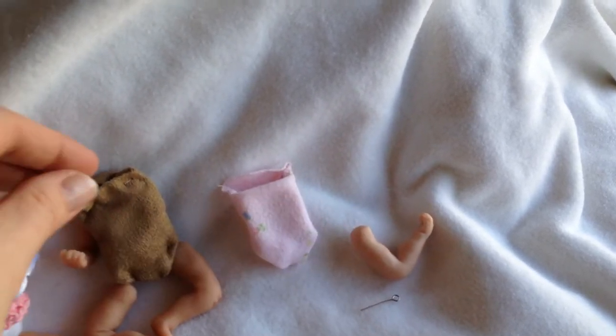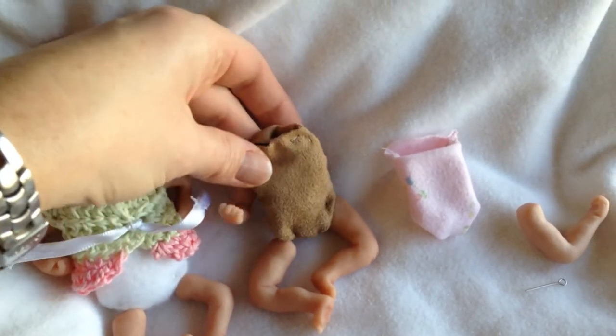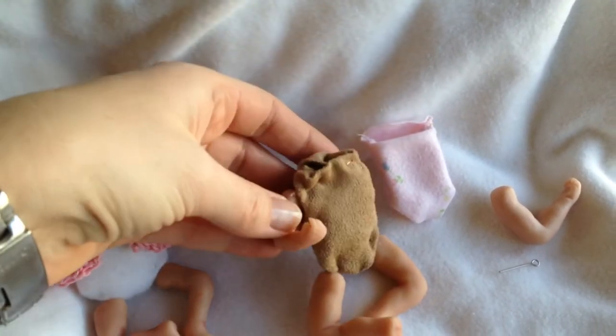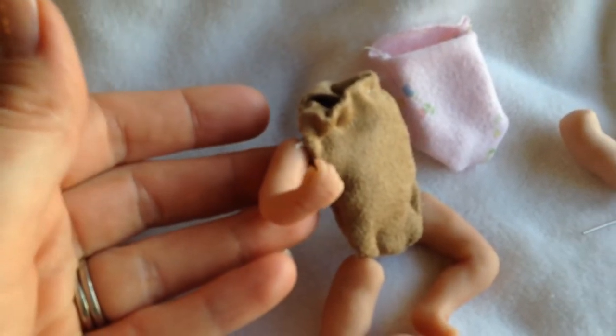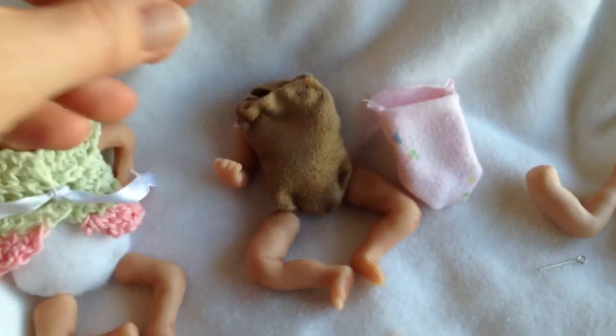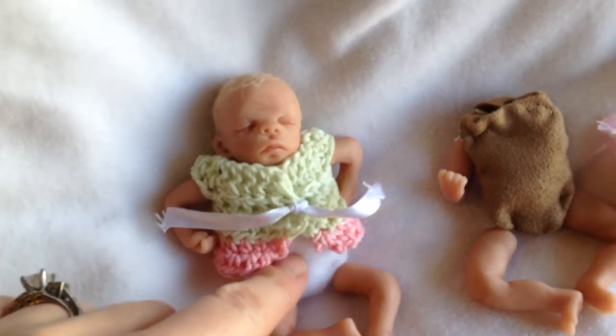Once I have my arms and legs like that, I sew a little doll body out of cloth — basically it's the shape of an oval — and then I attach the arms and legs to the doll body using white or clear dental floss. These are the ones that I've made: this body here, this one, and this one.